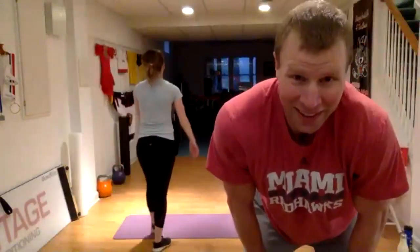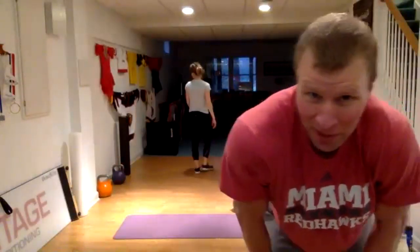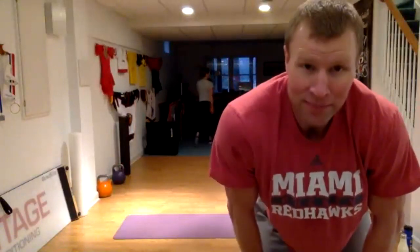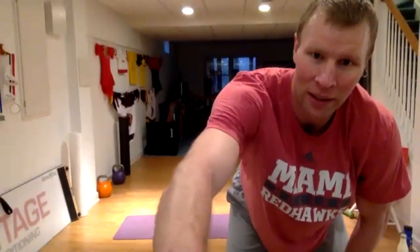Great job everybody. Thank you for joining us. Kelly, good job. All right guys, have an awesome day. Looks like it might be kind of crappy weather today, but hopefully you got off to a good start. Thanks everybody. Ciao. Bye.